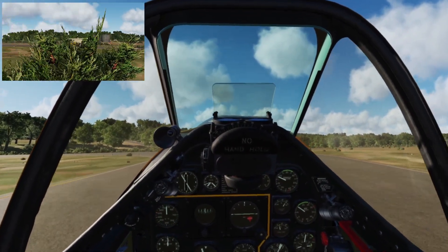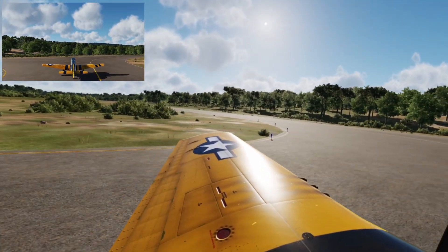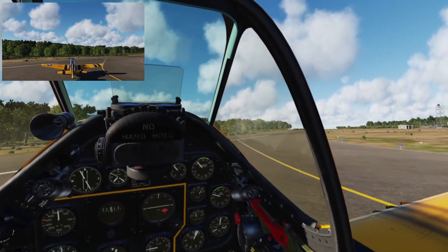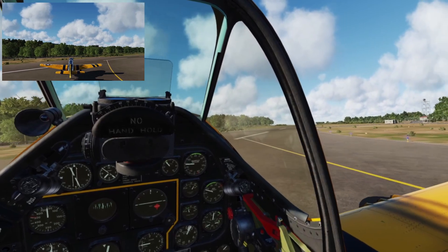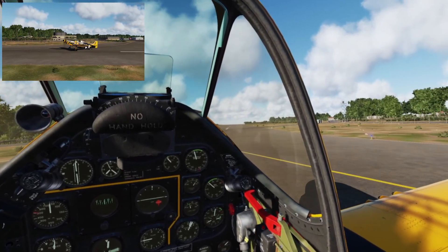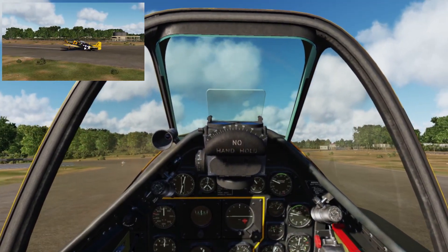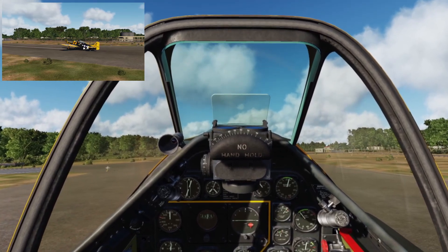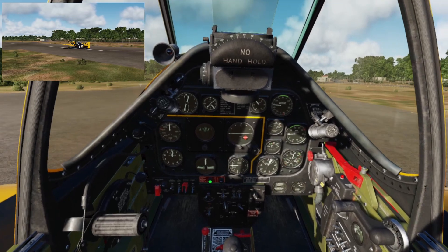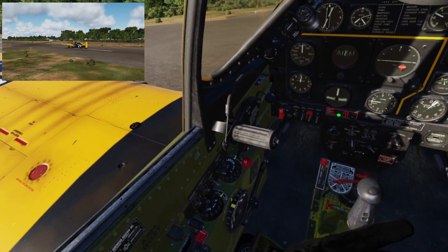We're going to pull onto the runway on a southerly heading. Let me bring her around and do my best to get her lined up. A little dab more right — and I think that's pretty good.